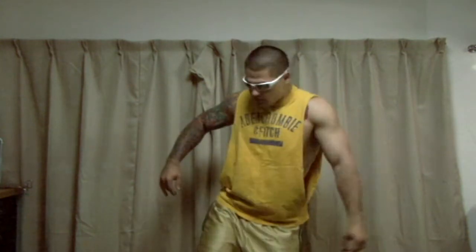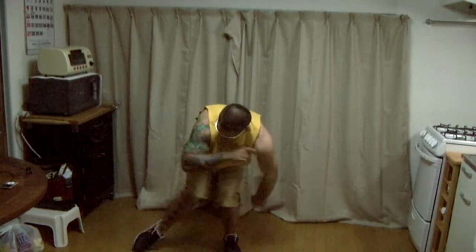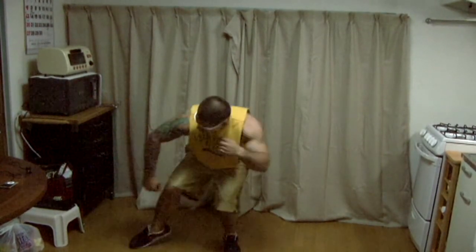You got to throw the shoulders out like this, and then wobble it a little bit, wobble it, and then you get it like this. But you got to have the body moving too — you just got to throw it in there, just got to throw it in there right there. Then you get the stanky on them.